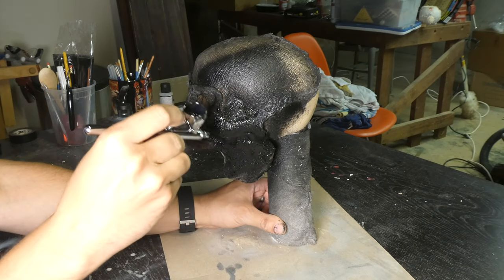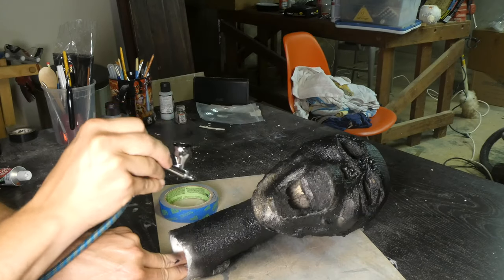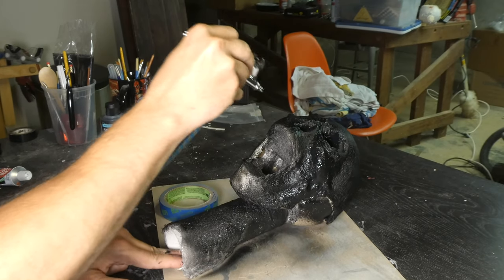Remember how I said don't forget the cheeks when doing the skull? Well, I did. And when I added them after the fact, I forgot to soak the cheesecloth in the black water. So I just painted the whole thing black and then put a couple more coats of latex over that.